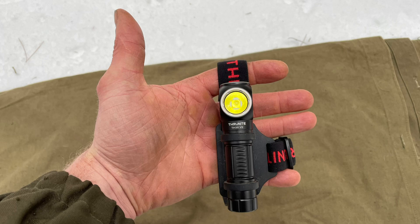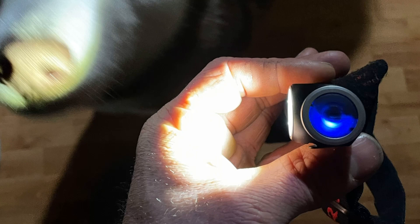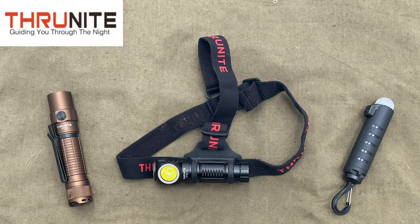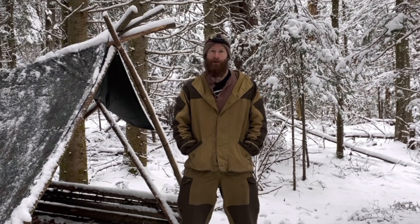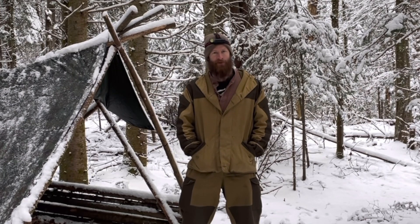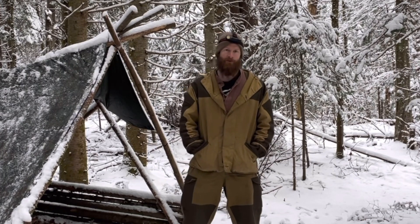All right everybody, I hope you enjoyed a look at the TH30 V2 from Thrunite — totally awesome light, well worth taking a look at. I'll have a link for it down below if you want to see it for yourself. I can't stress how useful these are — they're very well made and the fact that you're able to recharge them and keep them going should speak volumes. I hope you're all good, we'll catch you soon. Cheers.